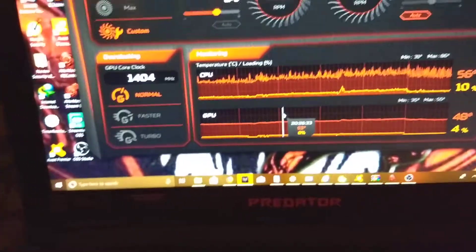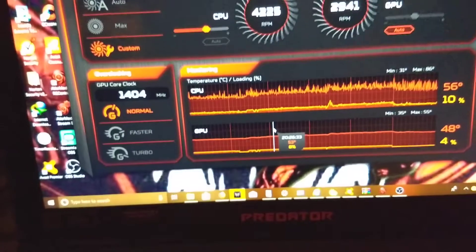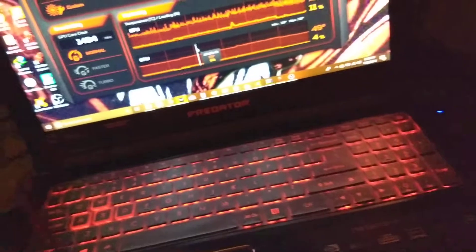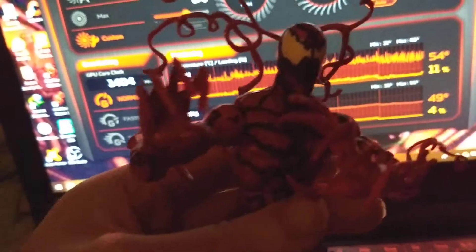This is my gaming laptop, but I find it interesting how it goes so well with carnage and I have to check it out.